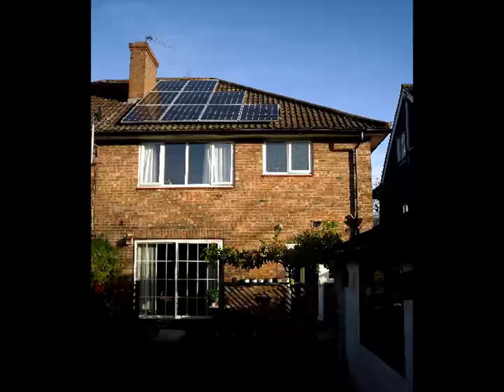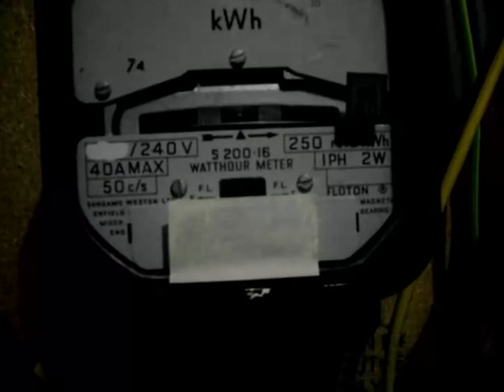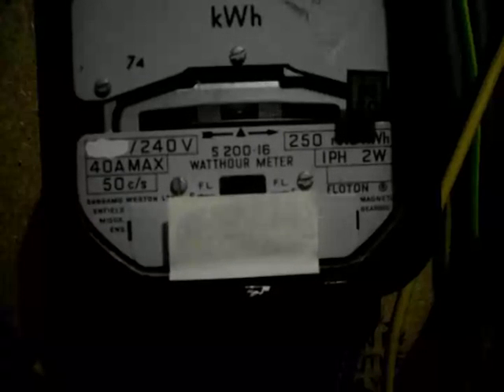The complete installation is very neat, there are no moving parts, and it's unobtrusive as you can see on top of the house. It's generating electricity even now in December at a rate of about a quarter of what we use.